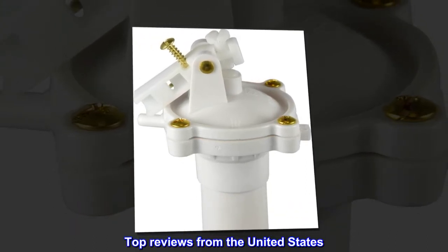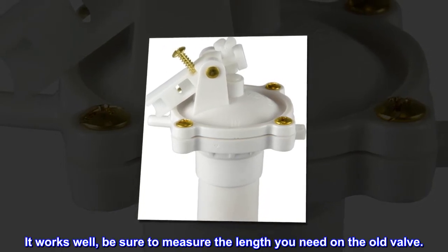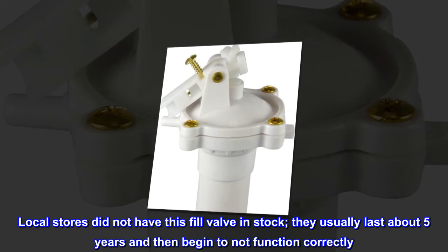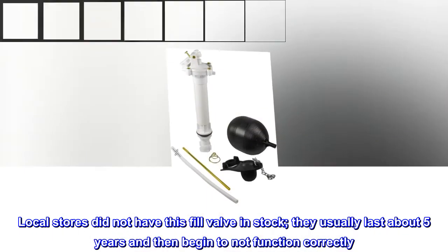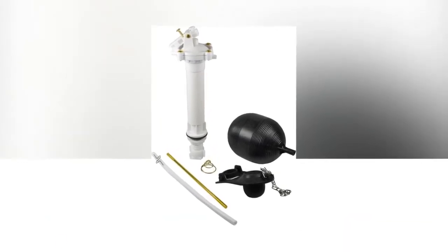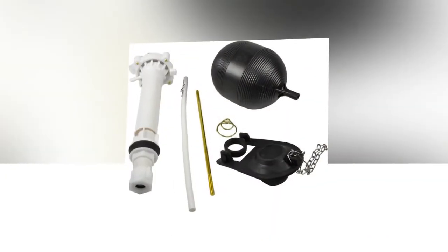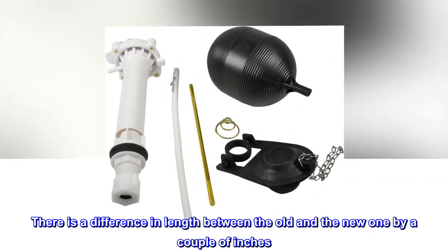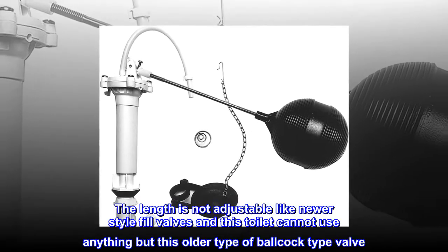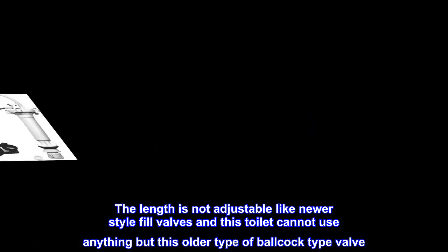Top Reviews from the United States: It works well — be sure to measure the length you need on the old valve. Local stores did not have this fill valve in stock; they usually last about 5 years and then begin to not function correctly. I purchased this Danko fill valve which says it fits most toilets. There is a difference in length between the old and the new one by a couple of inches. The length is not adjustable like newer style fill valves, and this toilet cannot use anything but this older type of ball cock type valve.